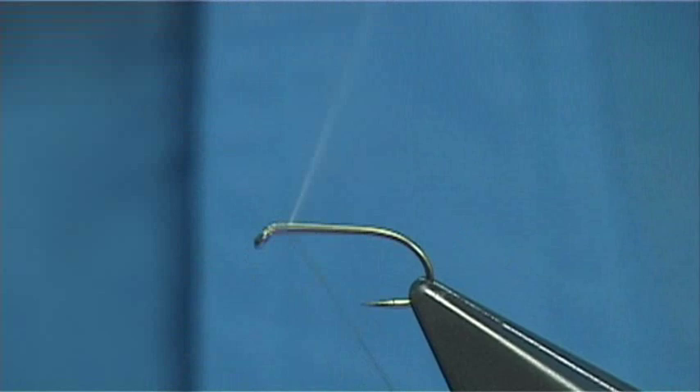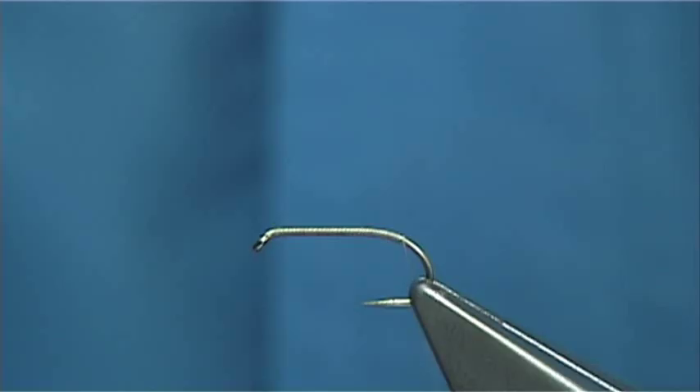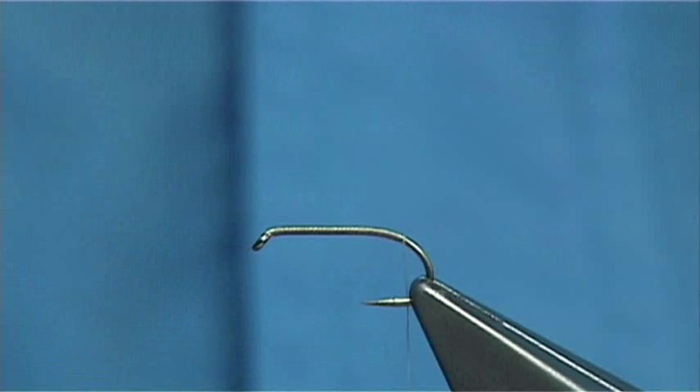I am just going to simply start at the eye and work my way down, coming round the bend slightly by the barb. I have actually flattened the barb on the hook — I usually do that for myself.